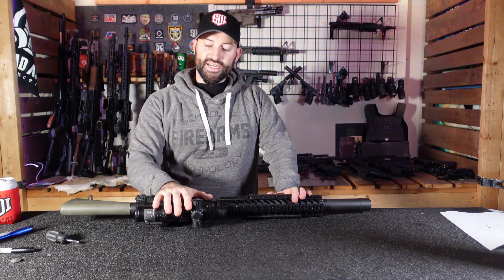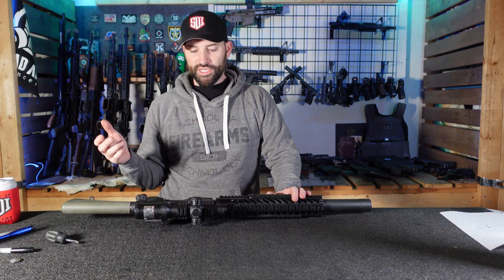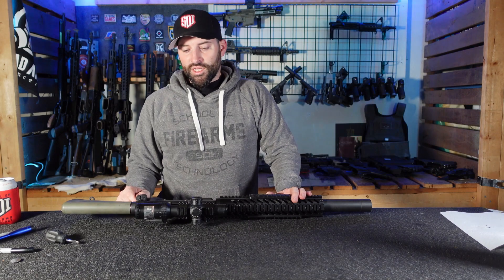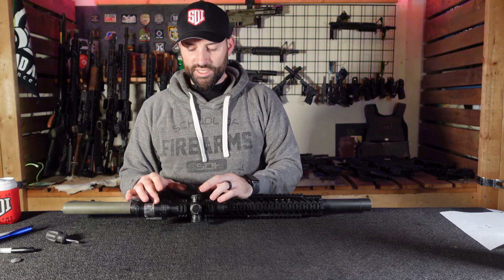Hey there folks, Caleb Downing with SDI. Real quick today I'm gonna give you a little tip and trick that I have utilized over the years that just helps me out a little bit. So let's talk about it — we're talking about batteries, all right, when you're talking about optics and batteries and things.